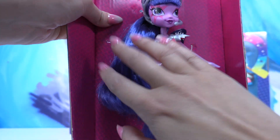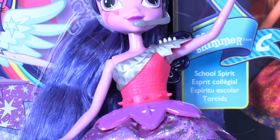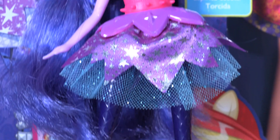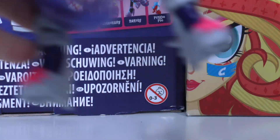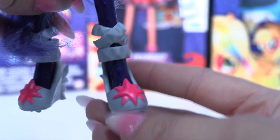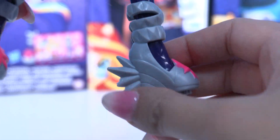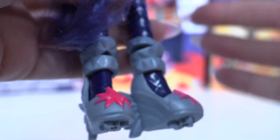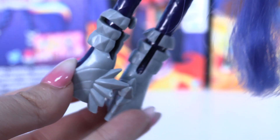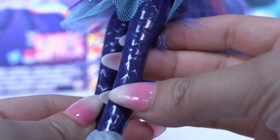Amazing hair! Here we are — tell me, little wonders, isn't she great? I'm gonna start from the shoes — she has one of the coolest shoes I've ever seen. We have her cutie mark on the shoe — that is so cool and so beautiful! I like the silver color.